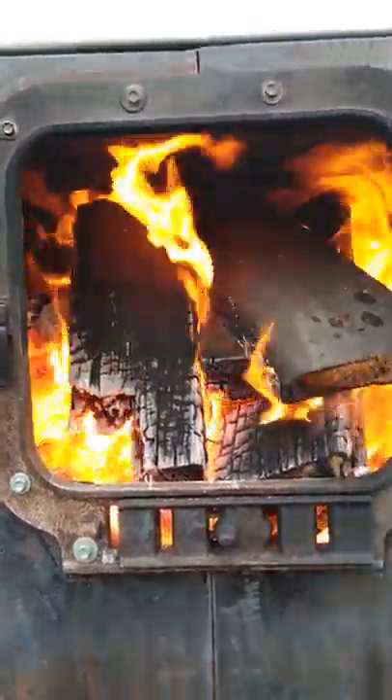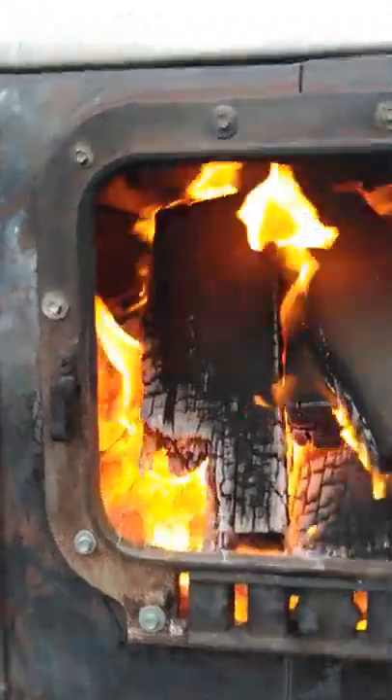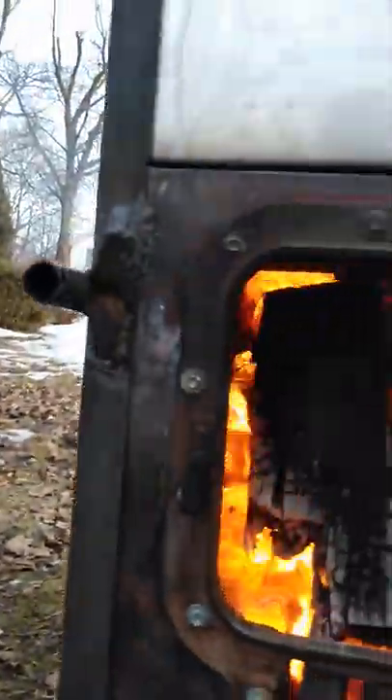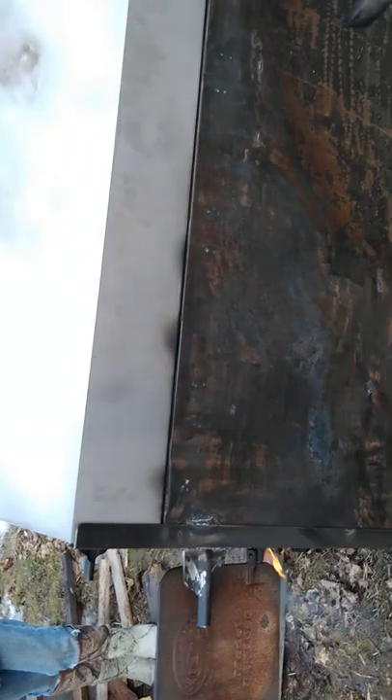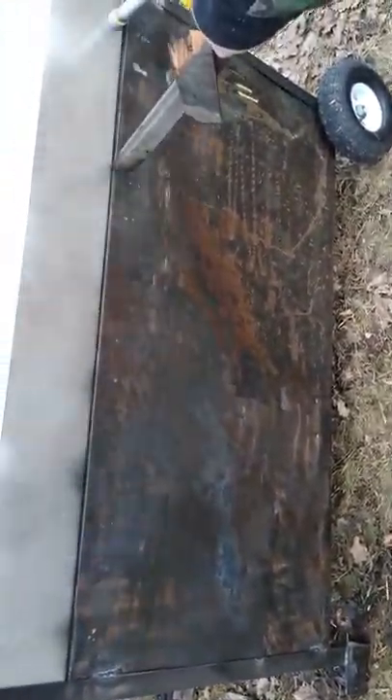You can see the first brace back in there. We've got a little too much wood right at the moment for you to fully see. Let me see if I can get you a better view back in there. Now you can see those flames are just going right against that pan all the way back in there — all the way back to the third brace. Solid flame, three quarters of the way back on that pan.